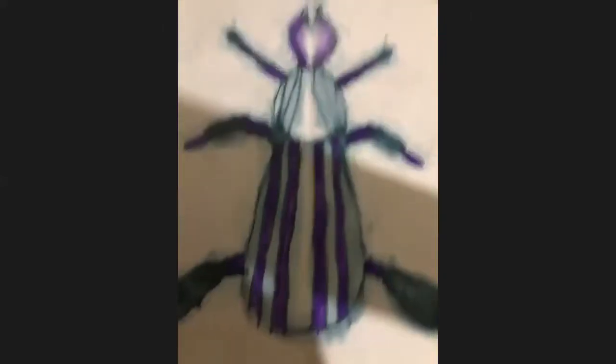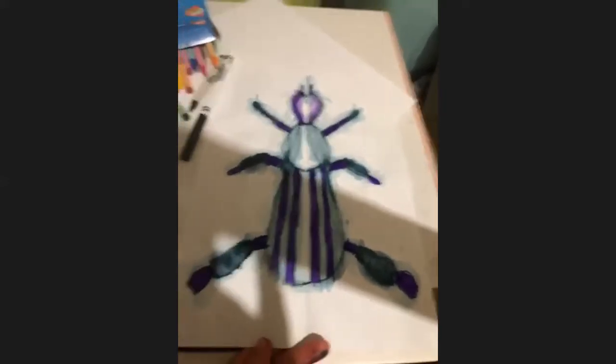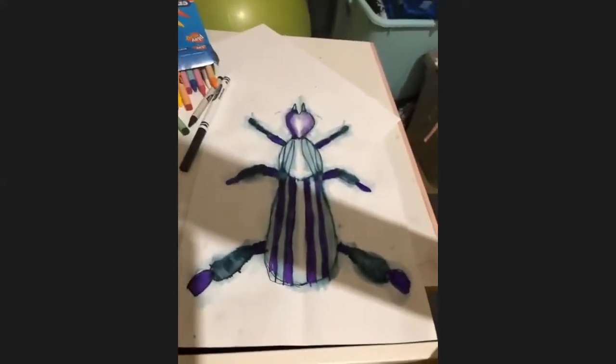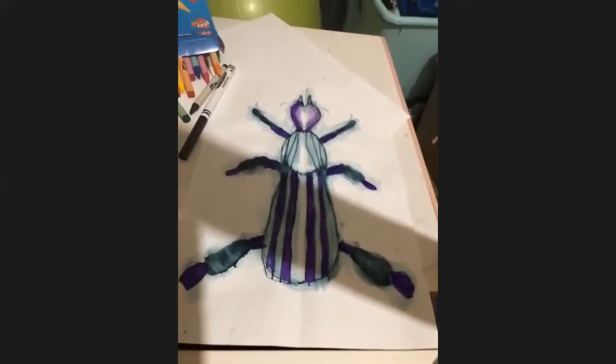Another student shares her work. It's really nice — the marker effect came out really nicely. She was using Crayola. Crayola seems to work the best — there's something about the way they do their color. They're good markers. That looks awesome.